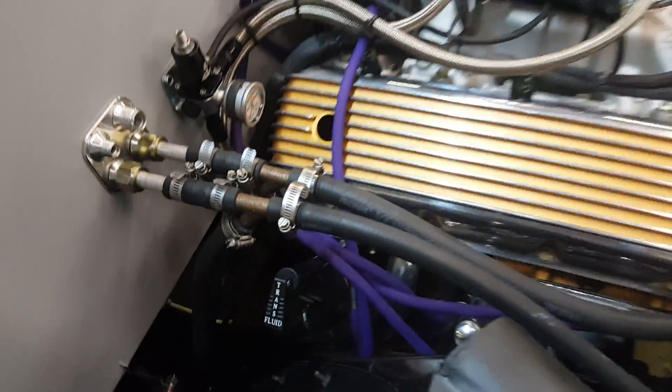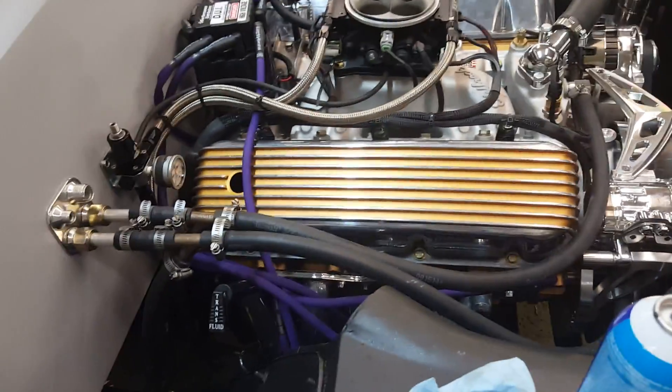Mega Squirt big block with HEI. I made the wiring harness from scratch. So there you go — it's awesome.